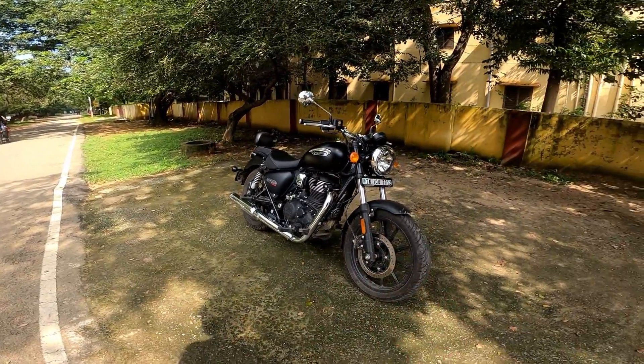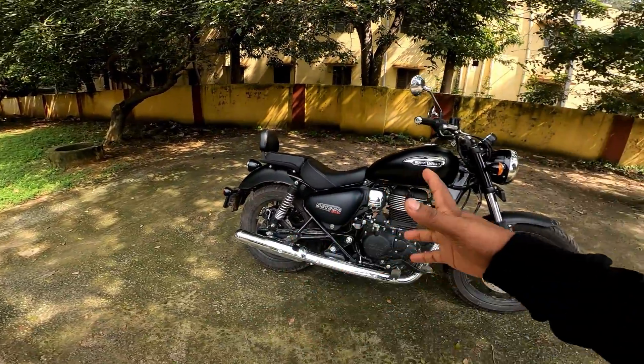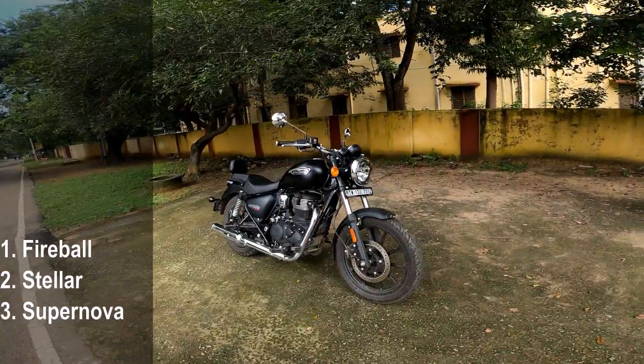Refinement is the same — the engine is a great refinement. There are three types in the Royal Enfield Meteor.